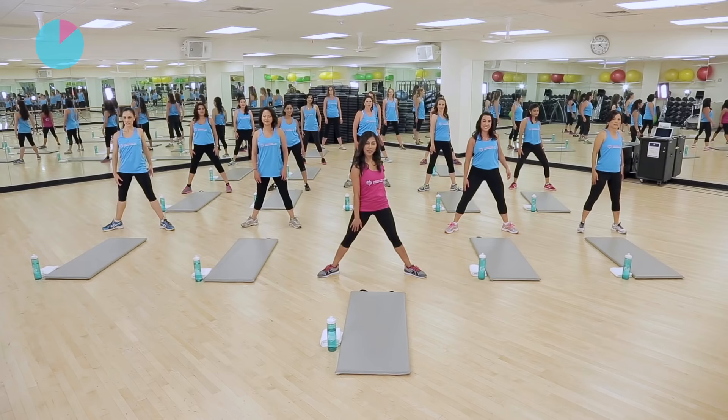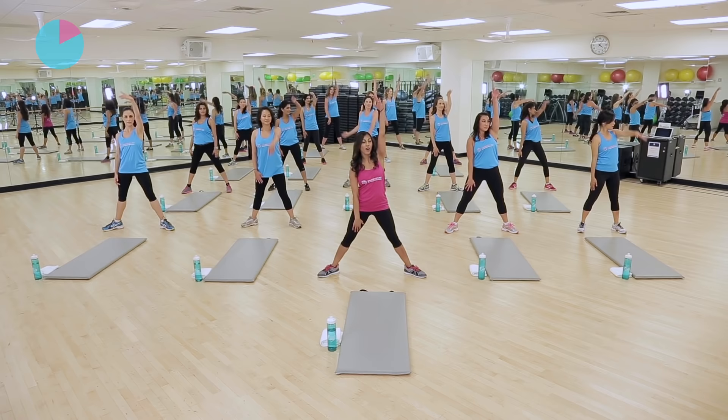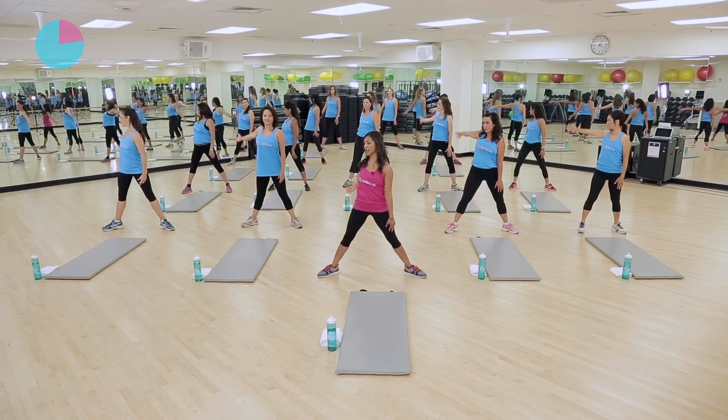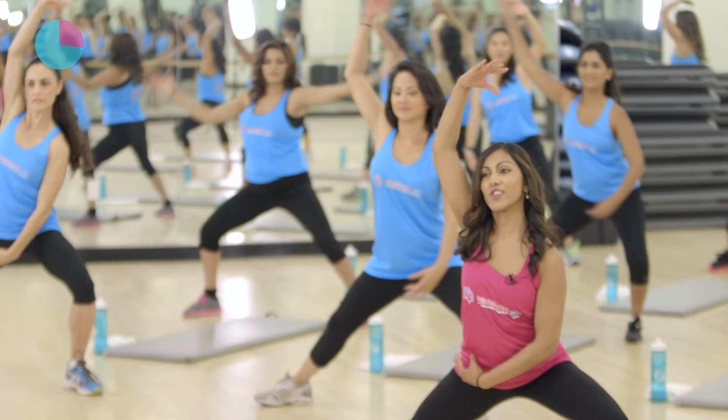Couple more shoulder rolls — four, three. Open up that chest, rotate that shoulder, and you're going to give me a full arm circle back. So the right arm goes all the way around. Good job. And bring that left arm all the way around. Couple more like this — right arm back, and left. Give me two more, full arm rotation, stretching out that upper body. And now we're going to lunge it out side to side. So you're going to take it to the right and the left, arms come up and over.